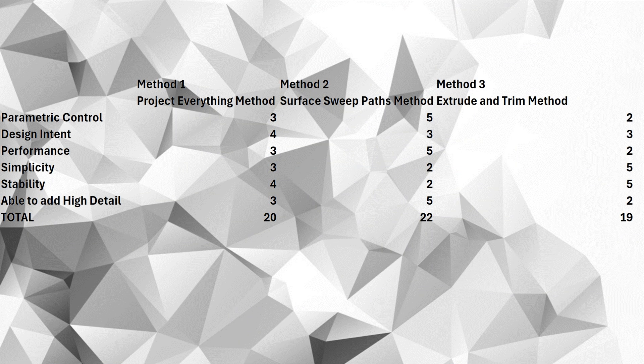Here's a quick matrix scoring these aspects from my subjective opinions. The next time you want to take different techniques in following a surface, hopefully this has been a helpful video for you. Thank you for watching, and until next time, don't meet with any terrible fates.